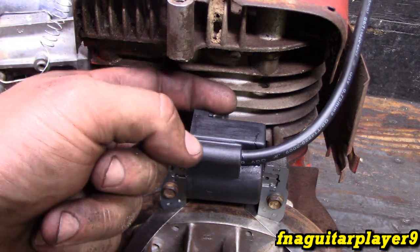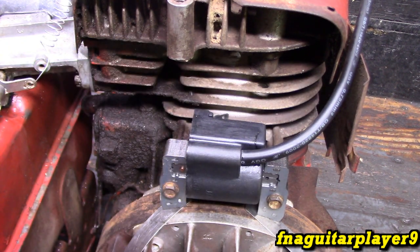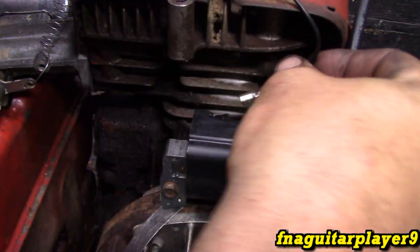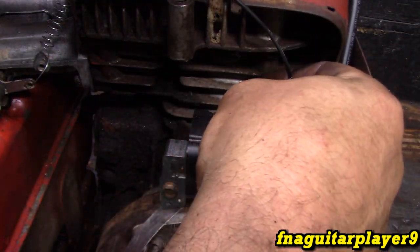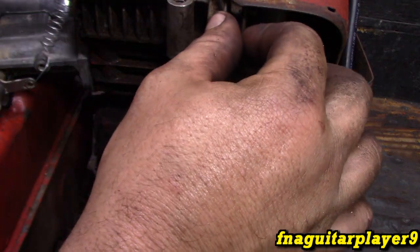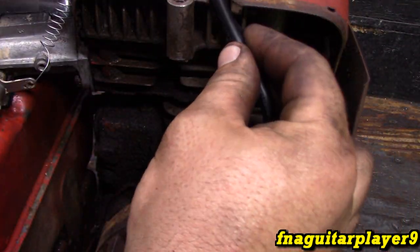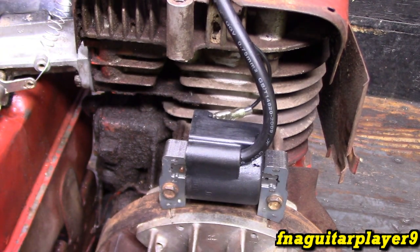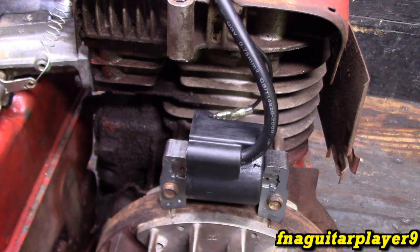Now you see this little terminal right here — you just take a piece of wire, we're going to use one off that ignition module, put it on here and run this to wherever your kill switch was. In this case we're just going to run it out here like this. Make sure you take that feeler gauge out. Then we're going to put the flywheel cover back on and start it up again.